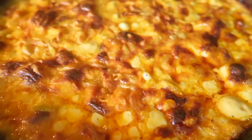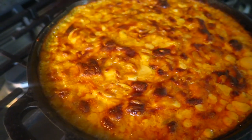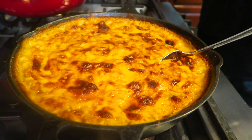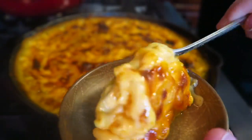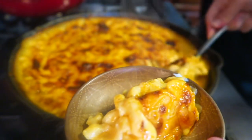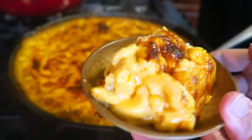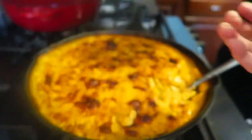I'll slice into this now that it's a little cooler, just so you guys can see it too. You can see that it's nice and cheesy — it's not overly dry. It took me a while to learn that, but I don't like an overly dry mac and cheese. All right, Matt — give it a try. That's really good! Good? Yeah, that's really good.